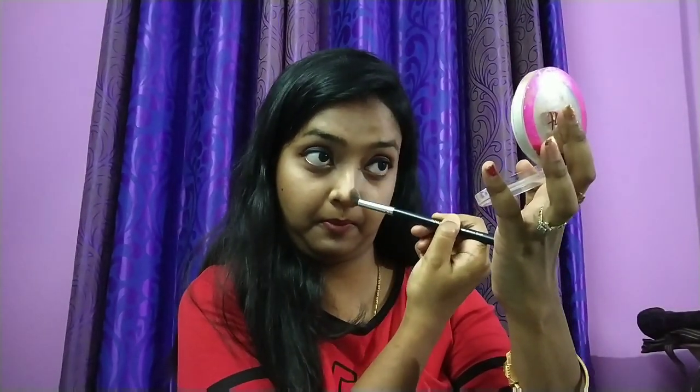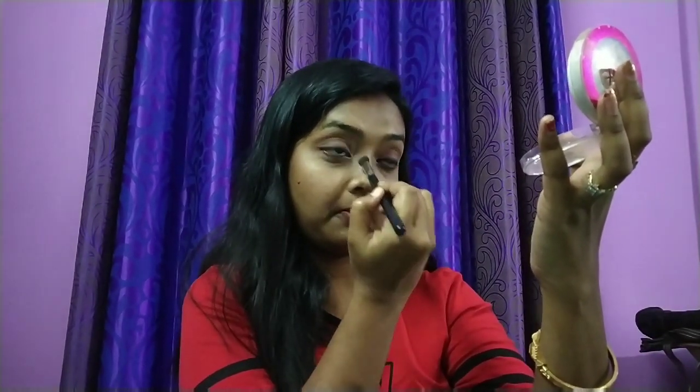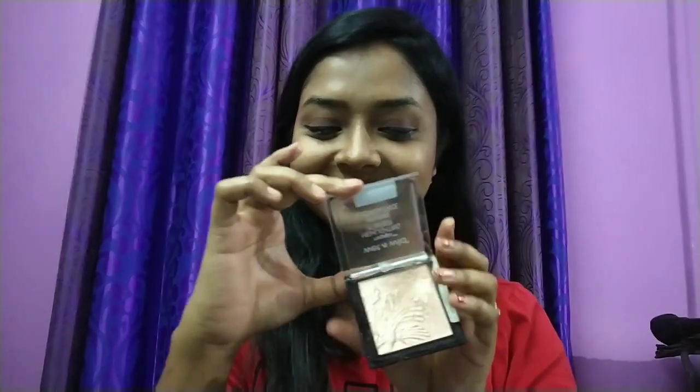Picking up the same color on a small angled brush to contour my nose — I apply the darker color on the sides of my nose and leave the middle bridge of my nose for highlighter, which will make my nose look more pointed.